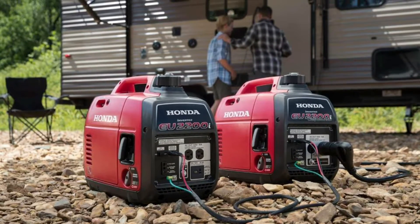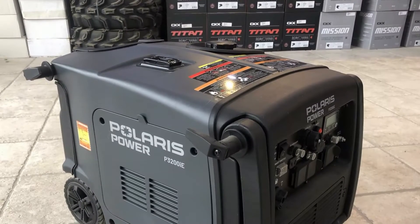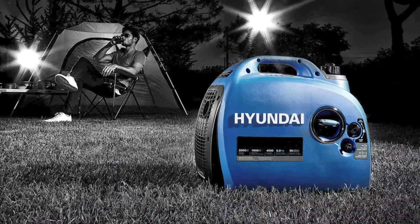It's important to note that both regular and inverter generators are designed to use internal combustion to create energy, which is then converted to electrical energy. In inverter generators, this power is clean before being released, unlike in regular generators.